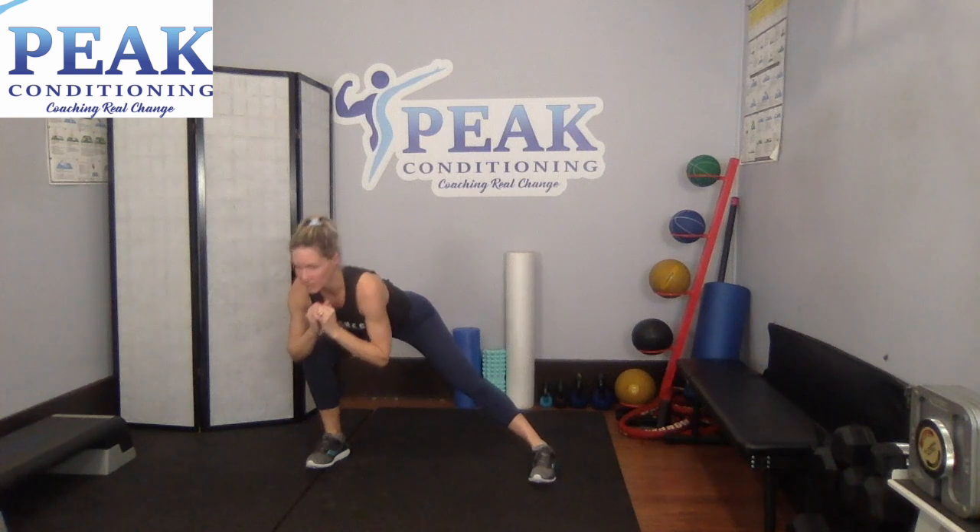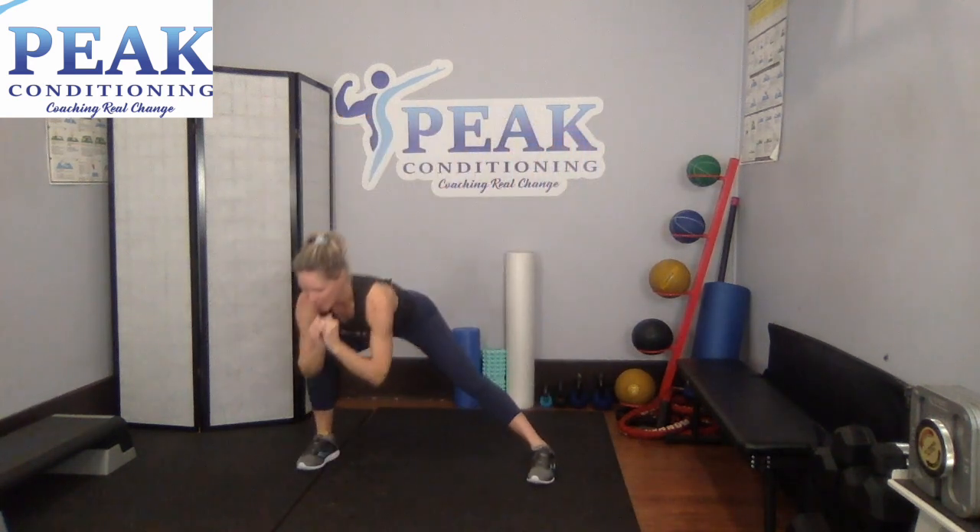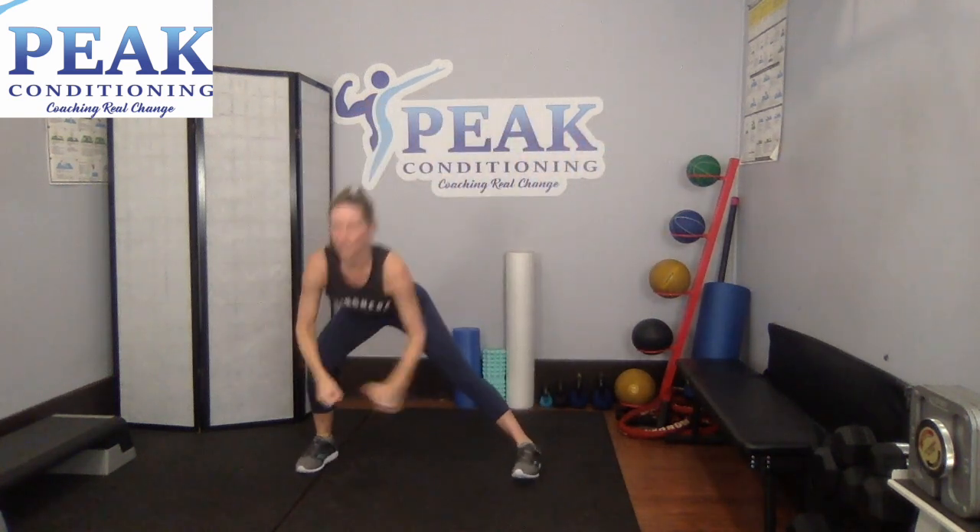Okay, grab some water. Eyes up here. Step to the side — lunge, pulse, come on up, arms come out to the side. Side lunge, pulse, step together, arms come out to the side. All right, join in as soon as you're ready. Step out, pulse. As you come up, arms out to the side. Step, pulse, arms out to the side. You have to give a nice push off of that foot to come all the way back up.